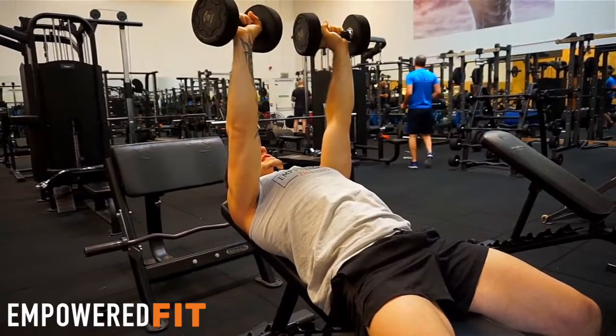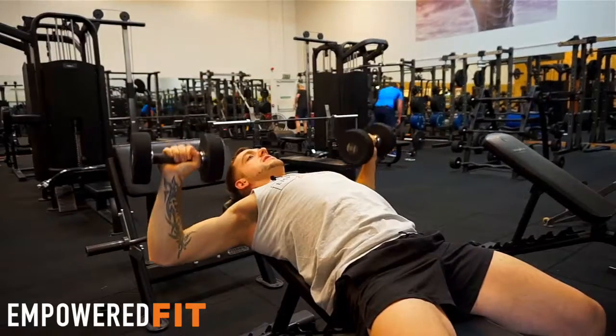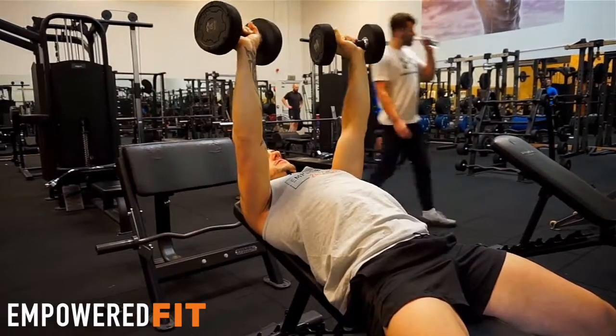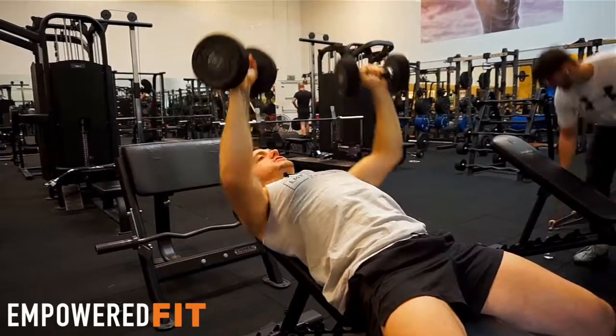Another thing I see is usually when the lats aren't engaged, the elbows can flare out and come too far. When the lats are engaged, it normally holds the elbows into a good position. We're going to be using a 45-degree angle, up and down, just like that.